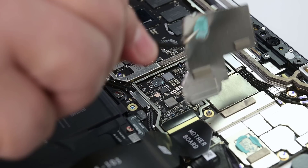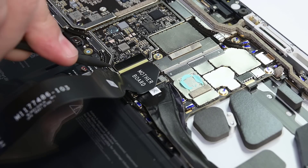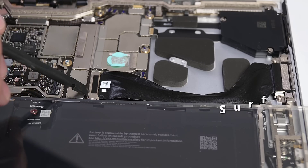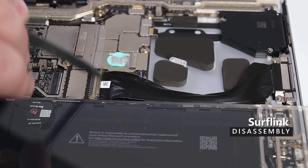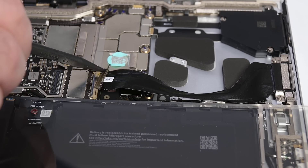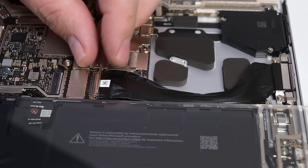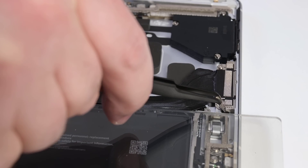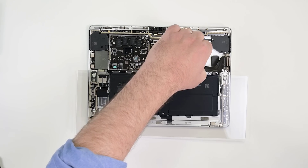Using a pair of tweezers, pry the T2 shield up and off the motherboard, then disconnect the display cable using your spudger and lift it up and off. To disconnect the surf link connector, begin by lifting the cable's locking bar to release it. Use the point of a spudger to push the edges of the connector out of its socket, and then use a 3AP Torx Plus driver to remove the two screws securing the surf link connector to the chassis. Peel the surf link cable away from the chassis and lift it out.